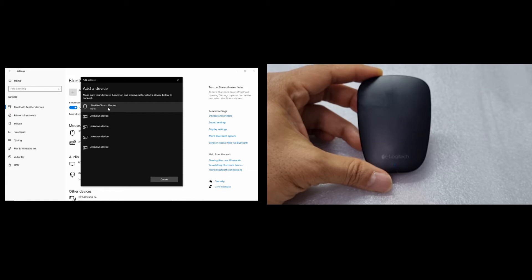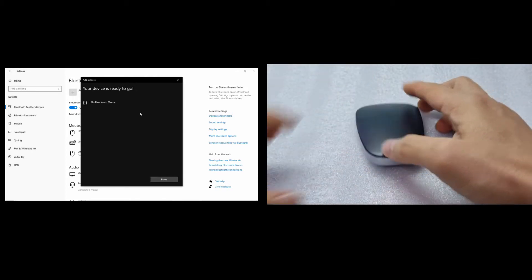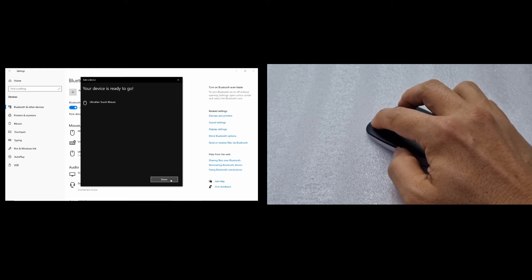It has found our Ultra-Thin touch mouse — let's select that. You can see that once it is connected, the blue LED is solid, no longer blinking. And now we can actually use this mouse. Select done.